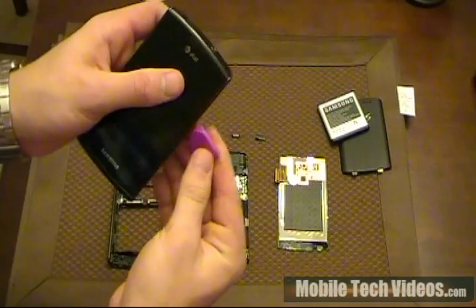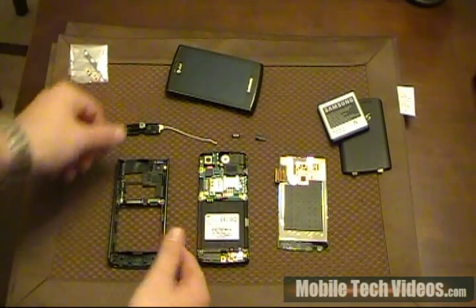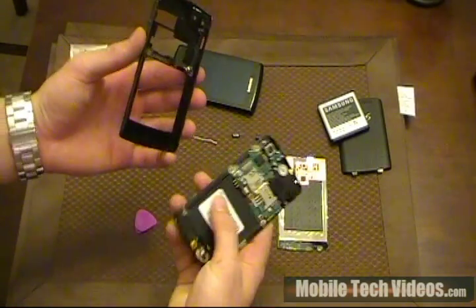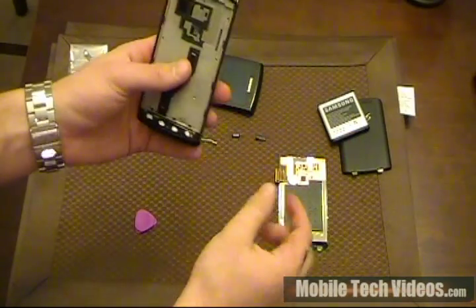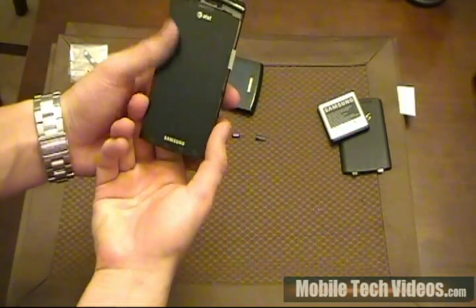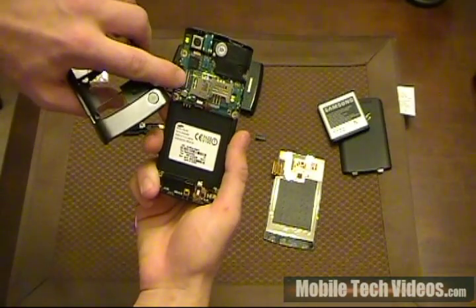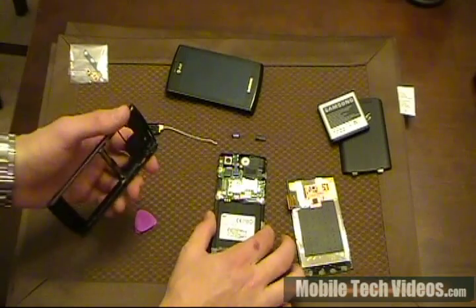What you would need to start doing is separating the case. It separates into three pieces. Obviously, as we see here, we've got the back here. This would sit down on here and it snaps in together around the ring. And then, obviously, the LCD would go on there. And they would poke a ribbon cable through and attach right here.